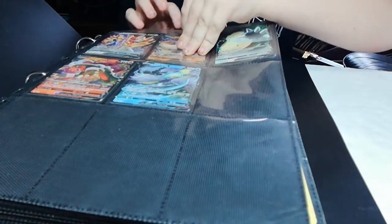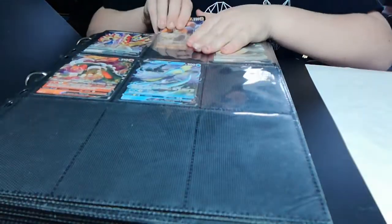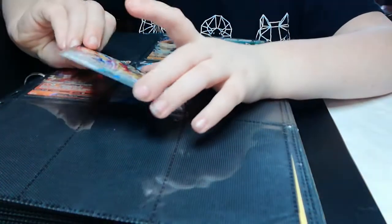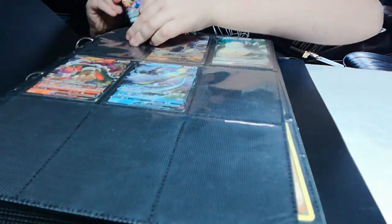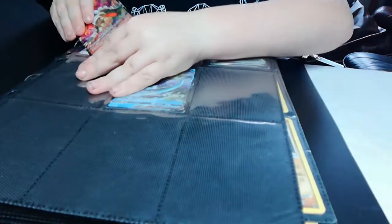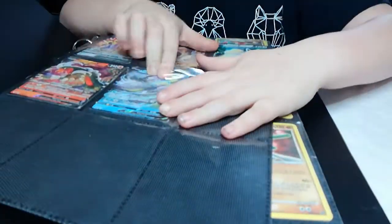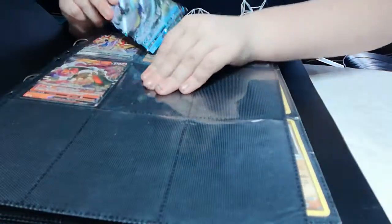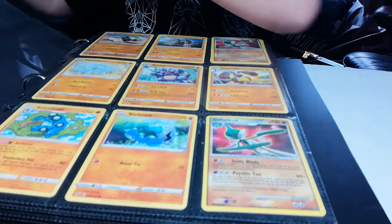Also a Rillaboom V — I know these ones a bit more. Wooloo V — that thing's pretty cool. And I don't know who this guy is... Zamazenta! This guy's called Zamazenta — I just read it there. And I've also got a hellhound guy. Also, if you saw my unboxing, we got the normal one and this is the V one — that is cool.